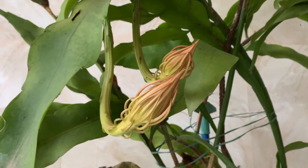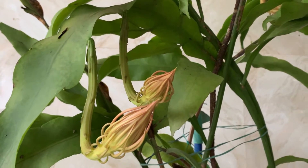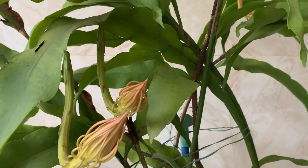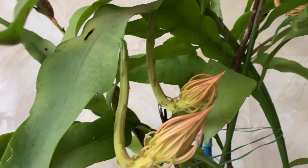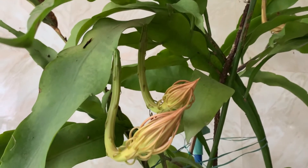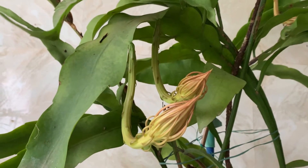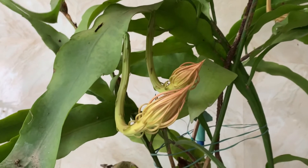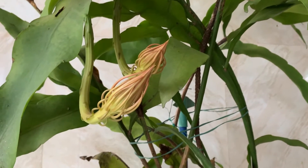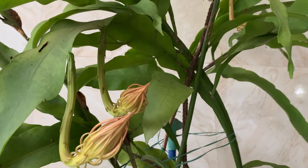The soil requirement is: it likes well-drained, airy soil which is slightly acidic in nature. Here I have provided sandy soil so that water drains out easily. It doesn't like moist conditions. I have used garden soil with 50% sand so that the soil is very airy and water won't be standing in the pot.